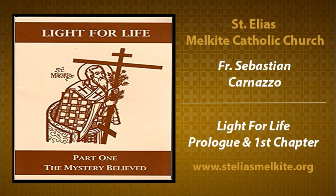There are three volumes to this: Volume 1, Volume 2, and Volume 3. Here's what Volume 2 looks like — it's red. Light for Life, Part 2. And then Light for Life, Part 3 — it's green. So Volume 1 is brown, Volume 2 is red, Volume 3 is green.